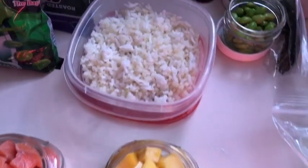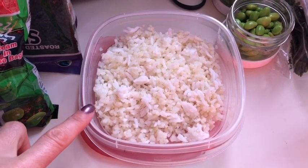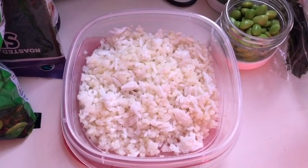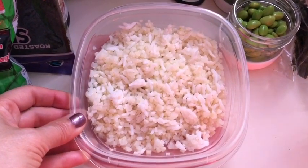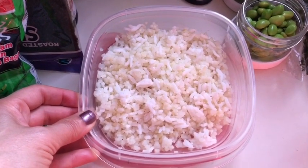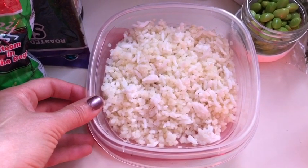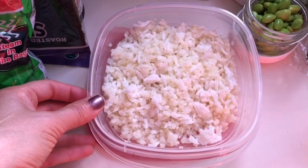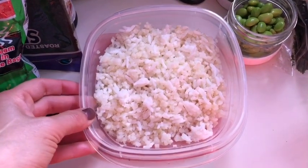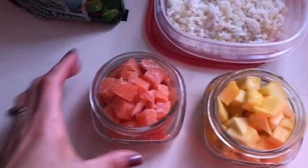Lunch today is going to be a poke bowl. I'm starting with a mixture of a half cup of rice for three smart points and a half cup of riced cauliflower for zero smart points. I used the frozen organic riced cauliflower from Trader Joe's because frozen riced cauliflower has less of a cauliflower flavor than raw. I'm going to heat this up for about a minute and a half when I get to work, then add all my toppings.